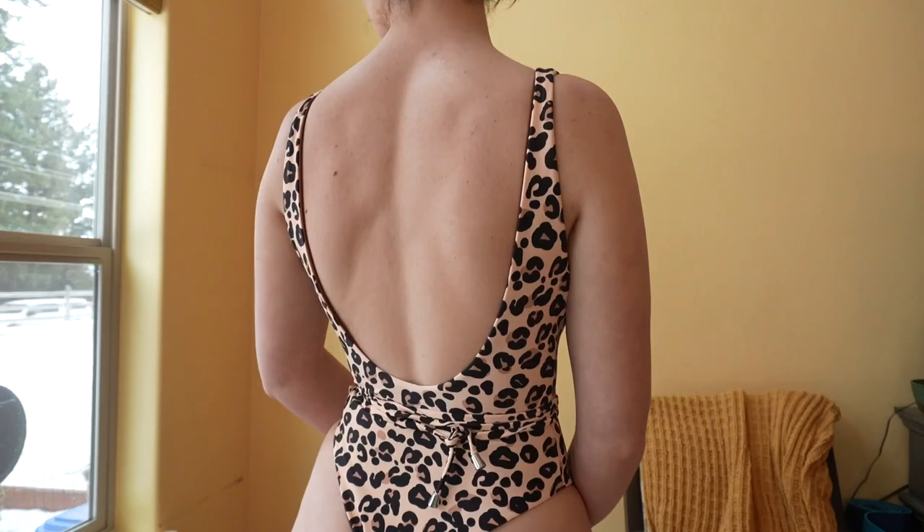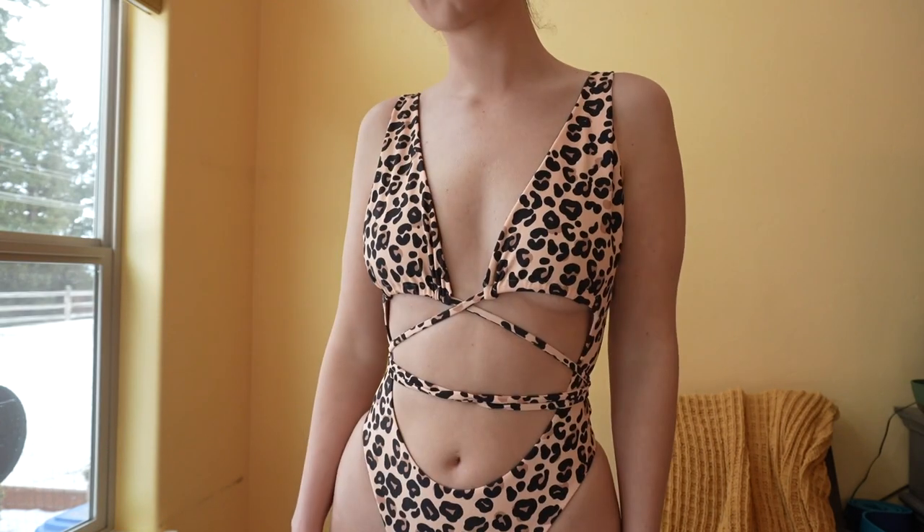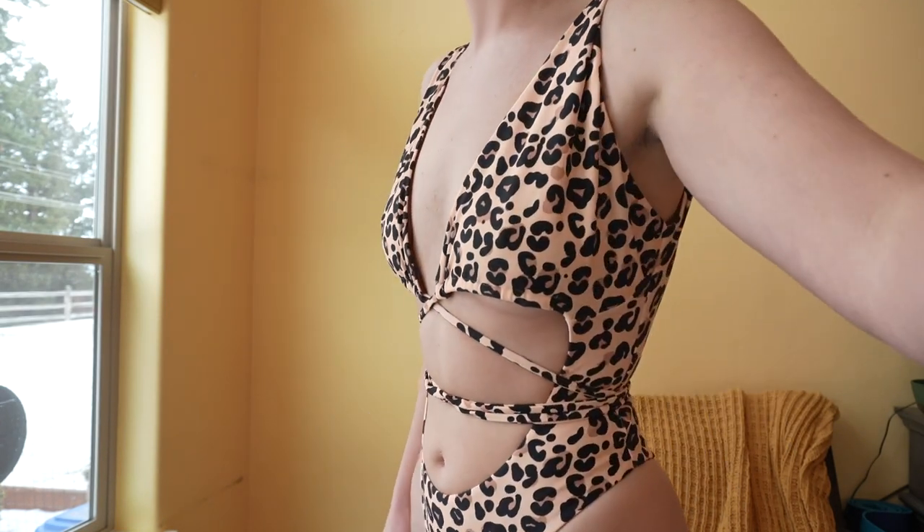Trim your excess threads and here is the final result. Thank you very much for watching this tutorial. Make sure to check out the PDF pattern for the Isabel one piece and keep an eye out for another pattern coming very soon.